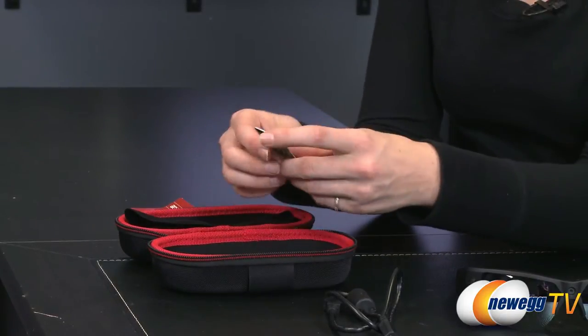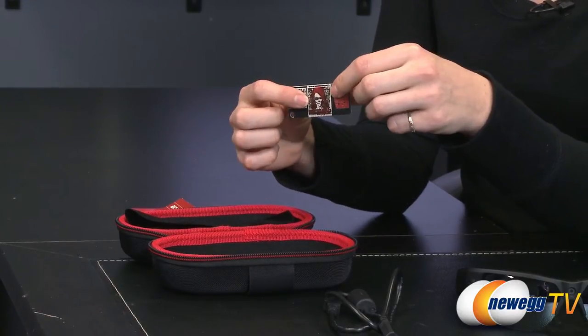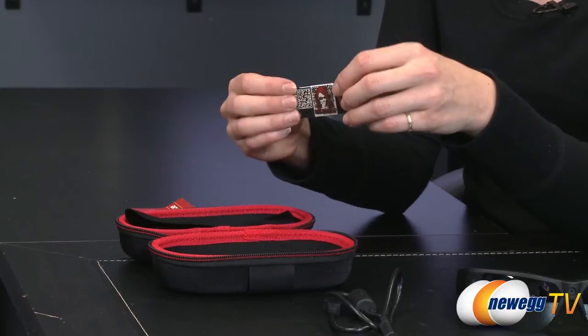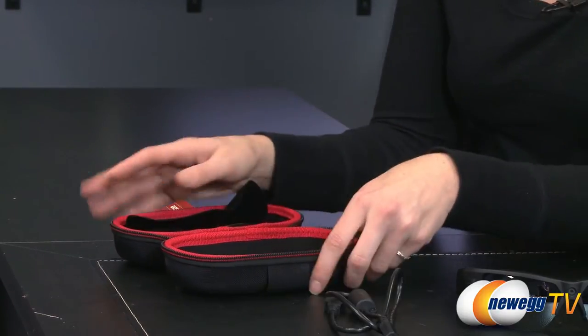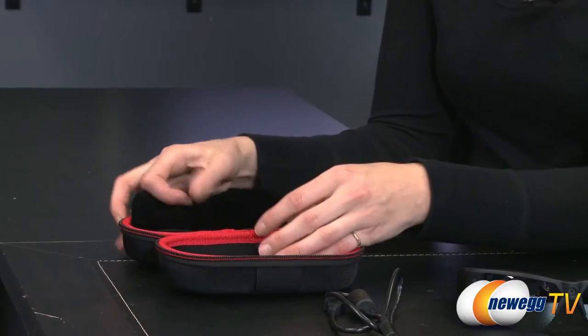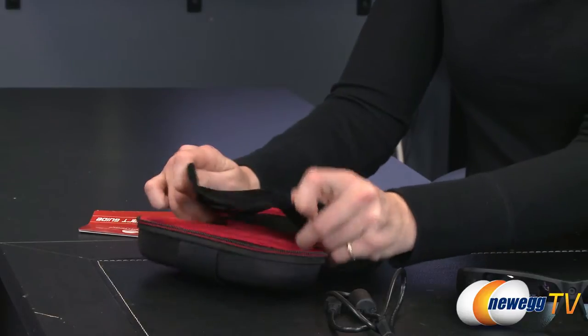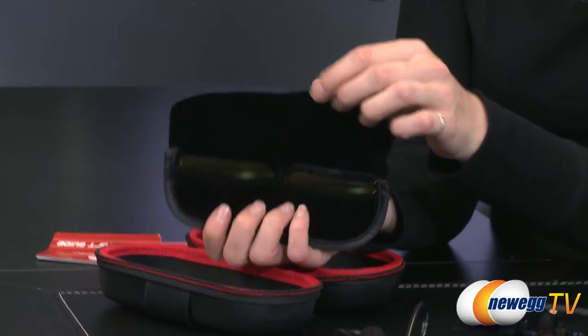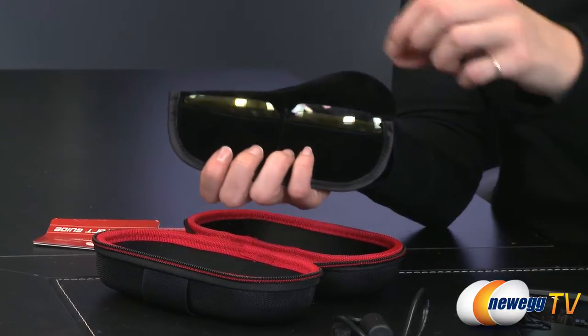It also comes with an activation code — it's your access pass. You need to keep this for access to the software. Also inside is a compartment that you can remove — a velvet pouch that has your additional lenses in it.